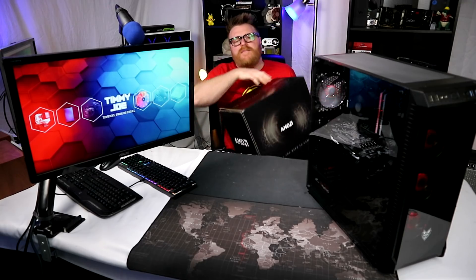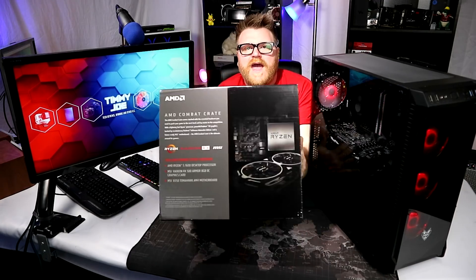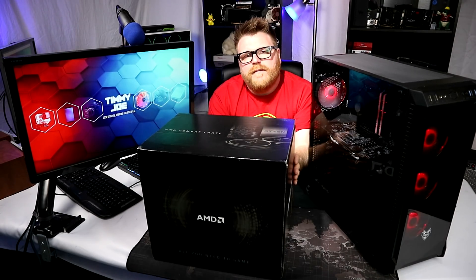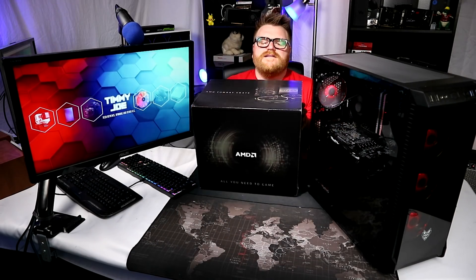I want to thank AMD for allowing me to participate in their Combat Crate experiment. I think it's a wonderful program and it would be cool to see other manufacturers jump on board - like an Asus-branded or Gigabyte-branded AMD Combat Crate. It would be nice to eventually buy a next-generation version and save 50 bucks by bundling it all together. It's a super, super good deal - can't go wrong with it, especially in this time of uncertainty around graphics card prices. All the parts here are a very good solution to a problem a lot of people were having.